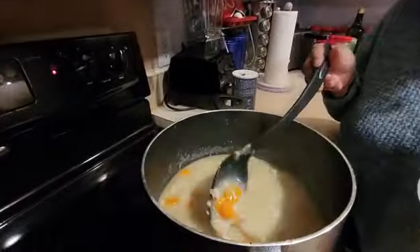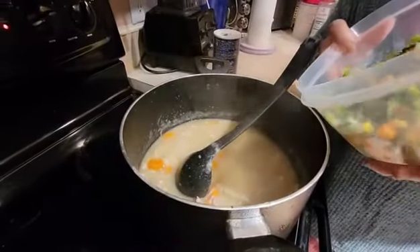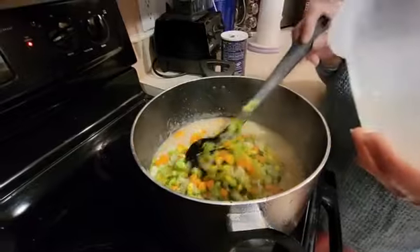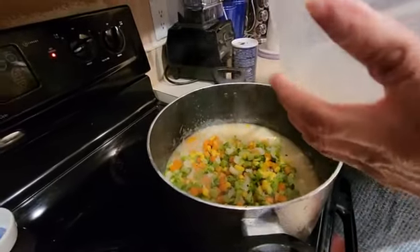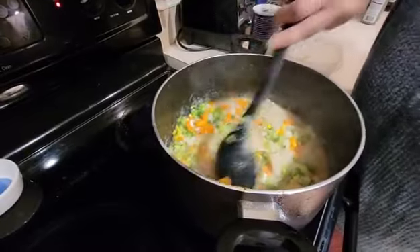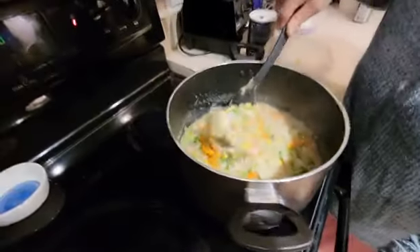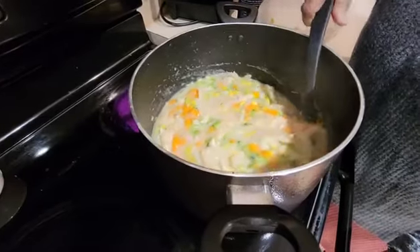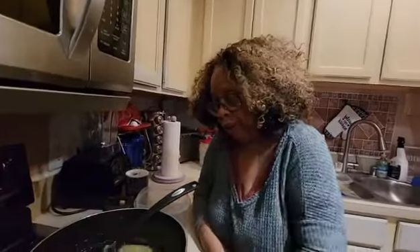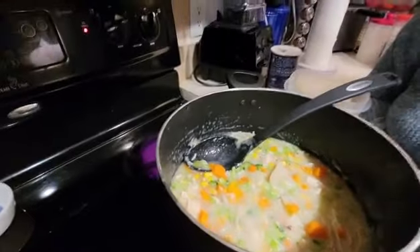I'm going to put these vegetables in now. This is chicken and vegetable dumplings — a mixed vegetable with broccoli and a whole lot of different types of vegetables. I already put my chicken, carrots, and everything else in, but I just didn't have my vegetables ready yet. So I'm going to put it back on the burner for 10 more minutes and I'll be back.